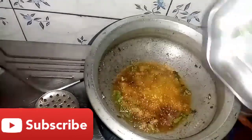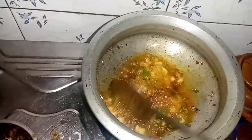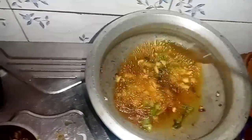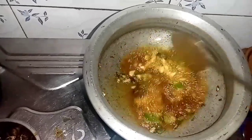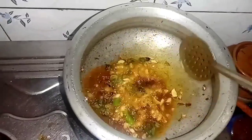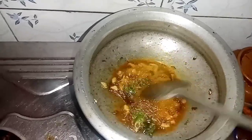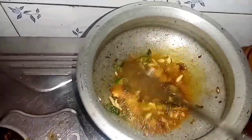I am going to add a little bit of oil and stir it with hot water.